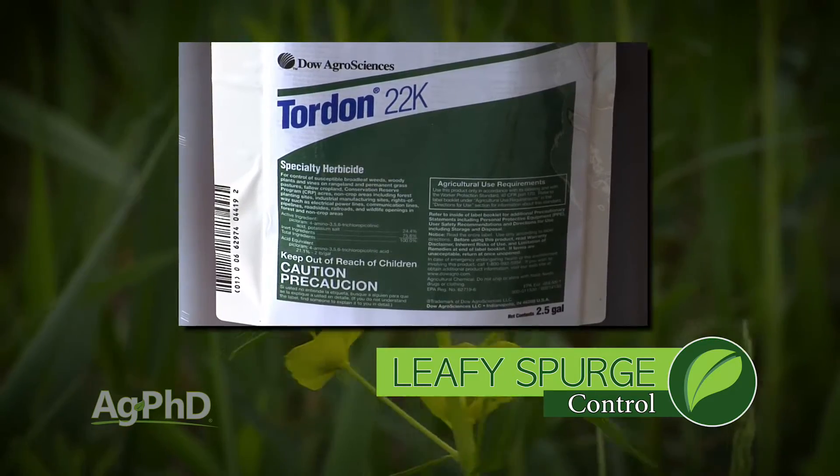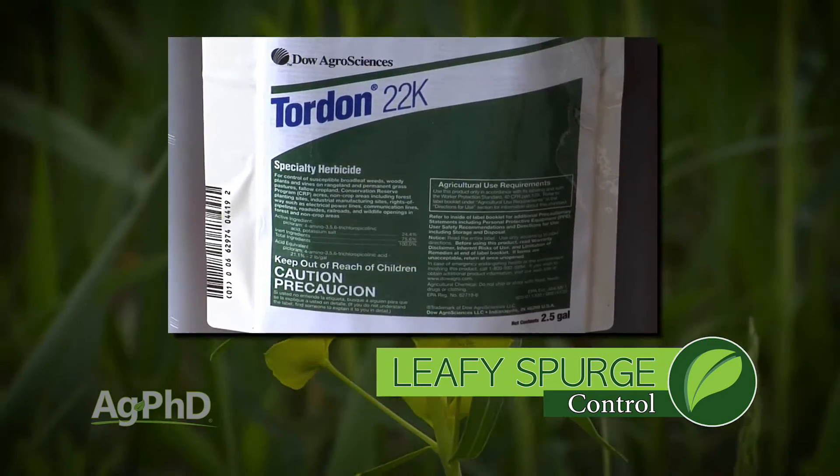Tordon is amazing. Just understand that Tordon kills trees and it kills fish. But use a quart of Tordon and you'll wipe out your leafy spurge. It's gone, done for good.